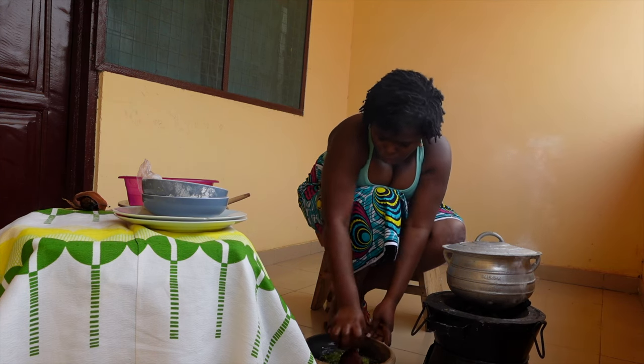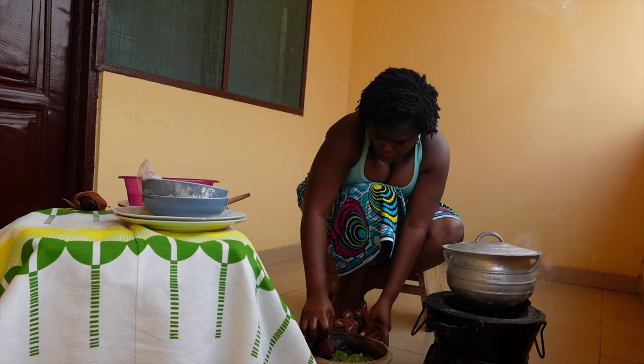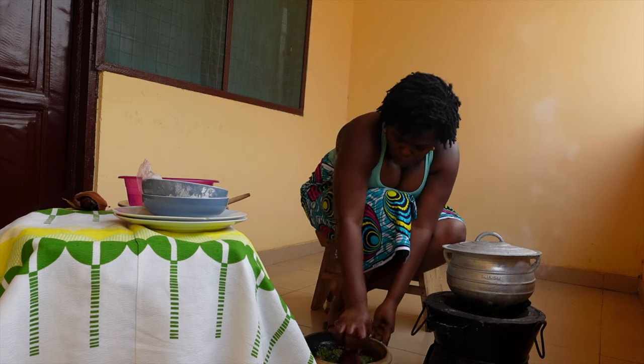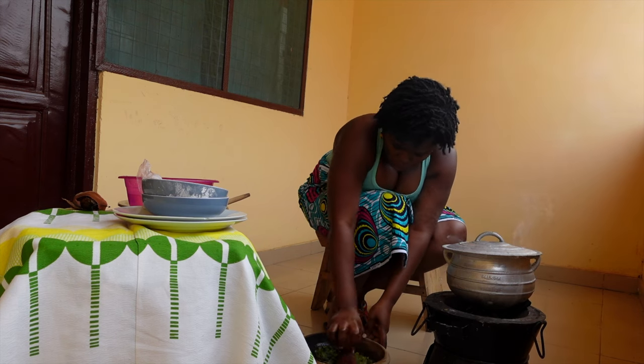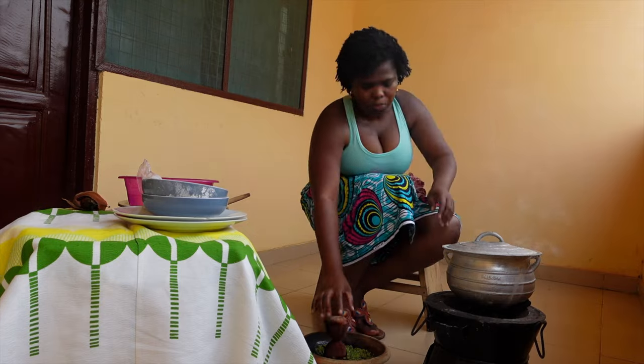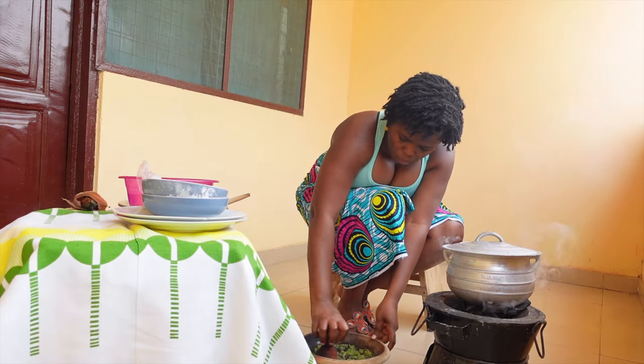You see me grinding the pepper here - this is going to take a while. I'm not very good at this; some of my cousins are much better at this than I am. This is taking a while to be honest. I don't want this to be very smooth - it's not going to be a completely smooth mixture, there are going to be some particles in there.